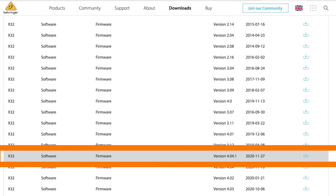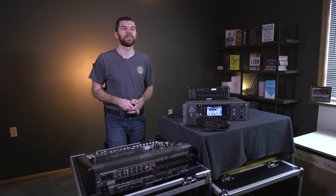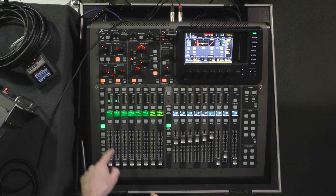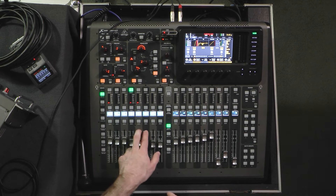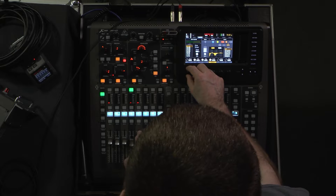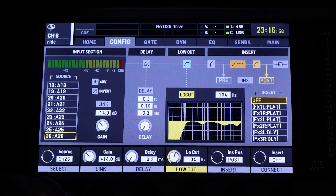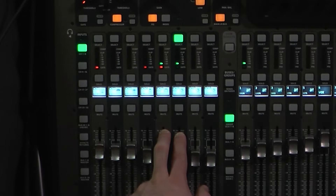Back before firmware version 4.0 released in November of 2020, routing looked a lot different on the X32. The best option was to change the input source on the channel level. Let's say we wanted inputs from an iPhone plugged into aux one and two — we'd want to control it on channels five and six. We'd need to change the source on inputs five and six to be aux one and two. So we go to config, select the channel, change it to aux one, and go to the second one and set it to aux two. Now the audio from the phone is coming through those inputs.